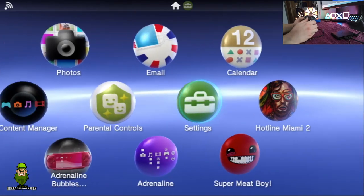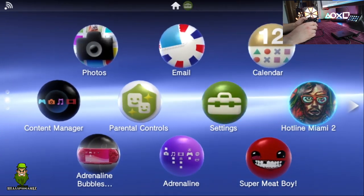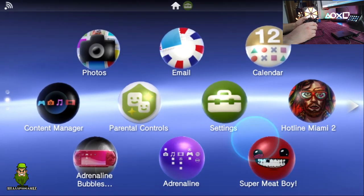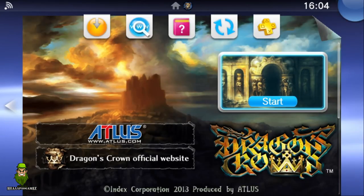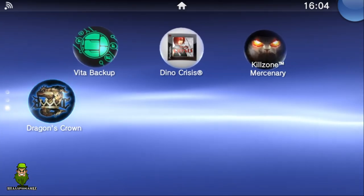Since you're not using a touchscreen on the PS TV, the PS button acts as the home button. All the apps available on the Vita are available here too. I had Hotline Miami 2 and Super Meat Boy installed on my card from my Vita — possibly great raid stream games. One tip: to close apps normally you'd use the touchscreen, but with the controller you select the app and hold down the Circle button to close it.